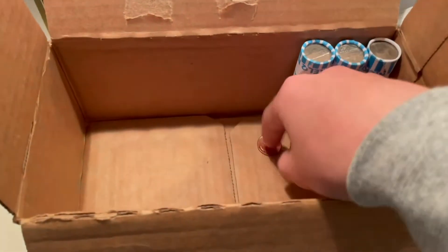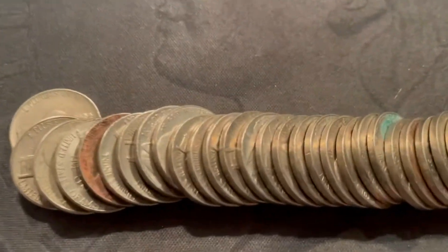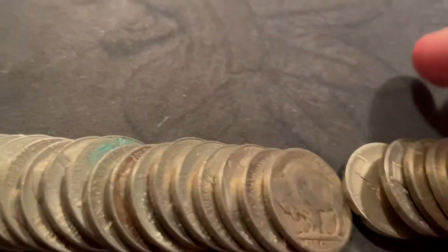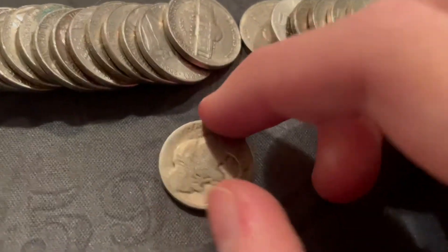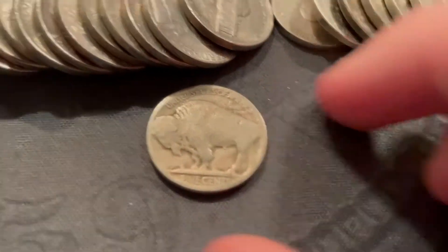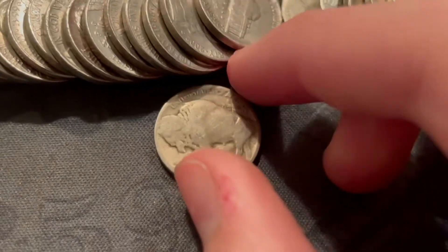I look through roll 50 — normal, normal, normal, normal — boom! A buffalo nickel and it's got a mint mark! Oh, let's try not to see the front yet. This is only my second ever buffalo nickel. I believe that's a Denver mint mark — let me look. Yeah, so let's see if it has a date — three, two, one...